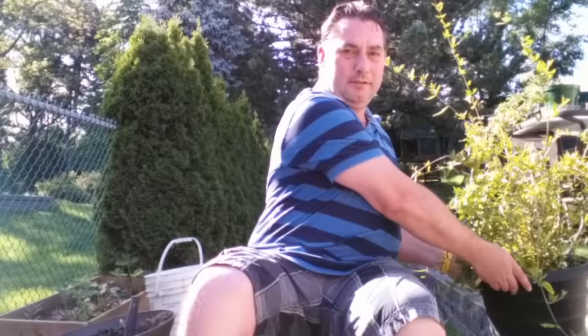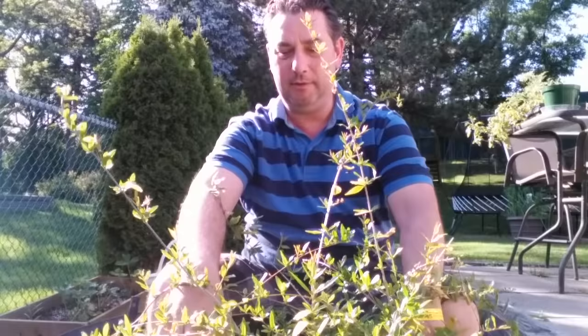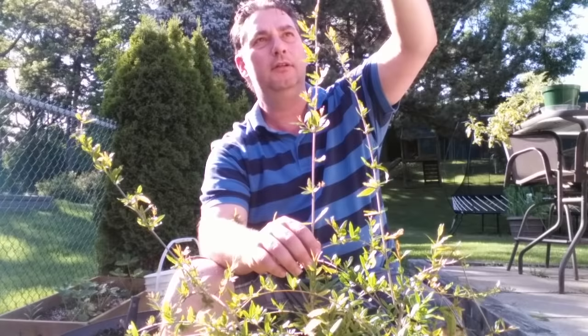Hey everybody, today I'm kind of celebrating a sort of birthday. I don't know the exact date, but my pomegranate plant — I started from seed — is now just around three years old, give or take a week or so. Either way, it's pretty huge. I've cut it back many times and it has been taller than this before.